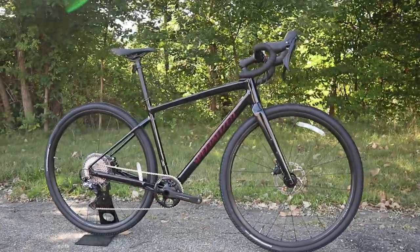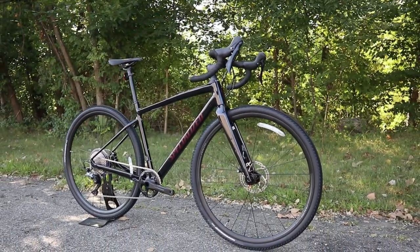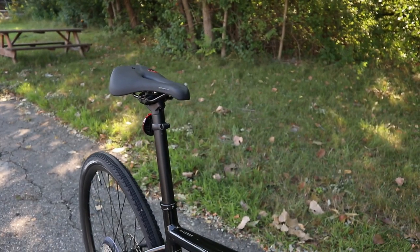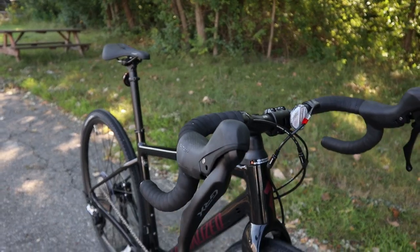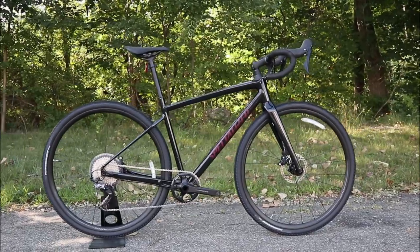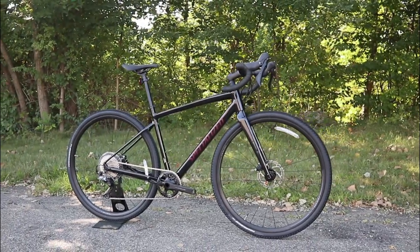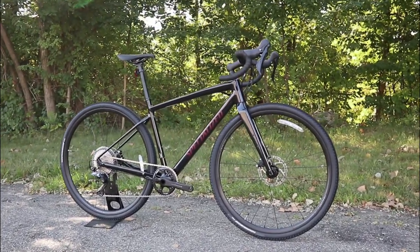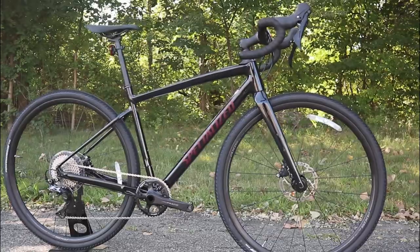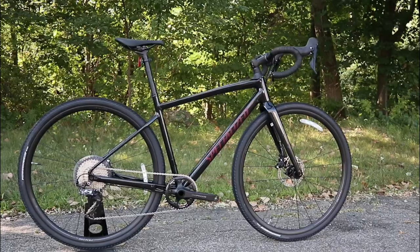The Specialized Diverge has been in a Specialized lineup of adventure gravel bikes for quite some time now, and it's on its third generation of frameset. When the Specialized Diverge first came out, it was only about a half step away from what their Roubaix endurance bike was — it had only a little bit more tire clearance and a lower bottom bracket, basically allowing for a more capable endurance bike. The second generation took it a little bit further, and now the third generation has really made a substantial leap forward.